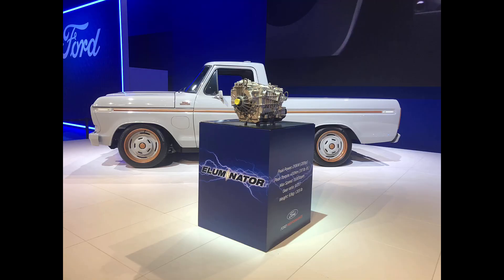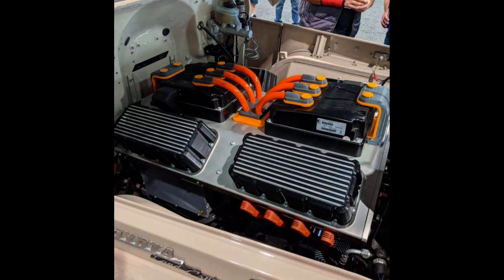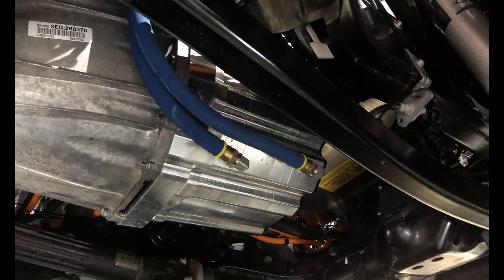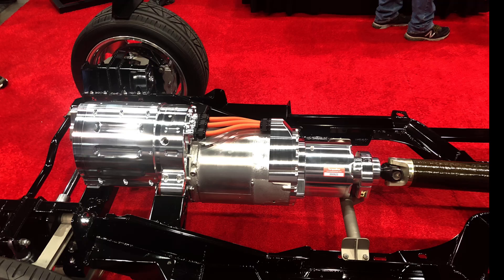So is this going to be the drop-in motor of the future? We don't think so. In upcoming videos I'll share some of the other companies coming up with motors that can be installed directly to the bell housing of your existing transmission or even directly to your driveline.